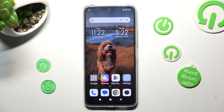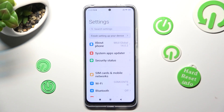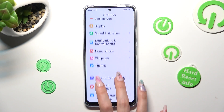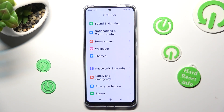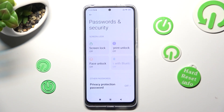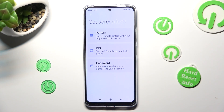First of all, go into Device Settings. Now scroll down just a bit and click on Passwords and Security. Then tap on Screen Lock and pick one of those lock-in methods by clicking on the best one for you.